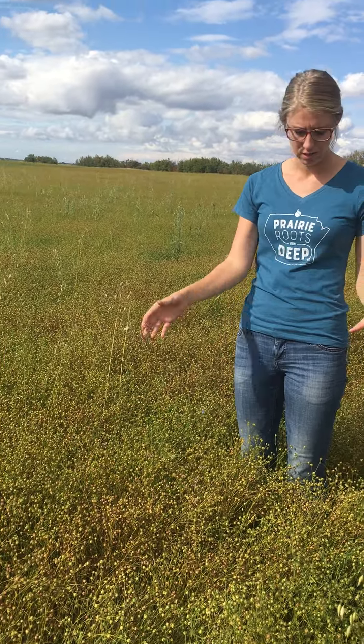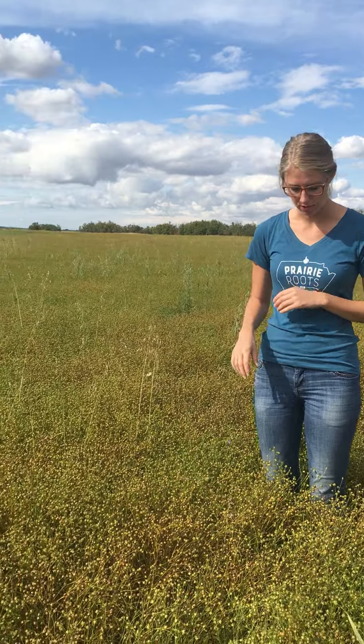When looking at pre-harvest timing for flax, you should try to get both the general coloring of the plant as well as the entire field. It looks to be roughly around 50% right now.